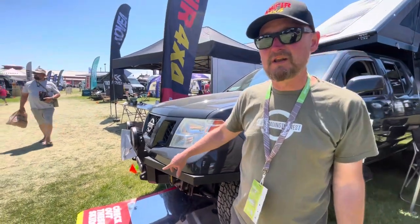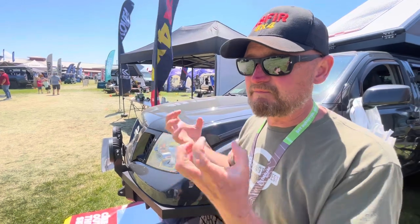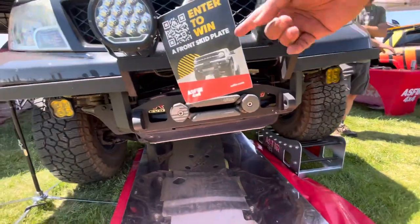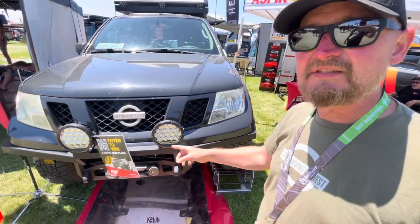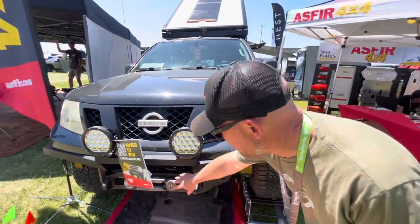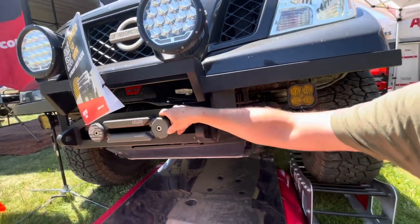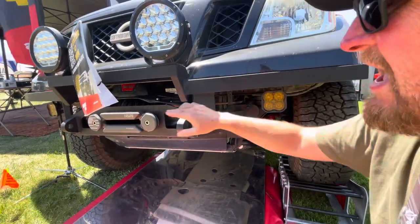I actually built it off of a commercially available winch mount that's designed to be hidden inside the stock bumper. That gave me a solidly built foundation that I knew would be strong enough to recover the vehicle and support a winch — versus what I would be able to weld myself. From there, I just built out what I needed to trim out the rest of the truck and get some lights mounted on there. My winch is a Warn VR Evo 10,000, and I've equipped it with a synthetic rope from Yankum Ropes.